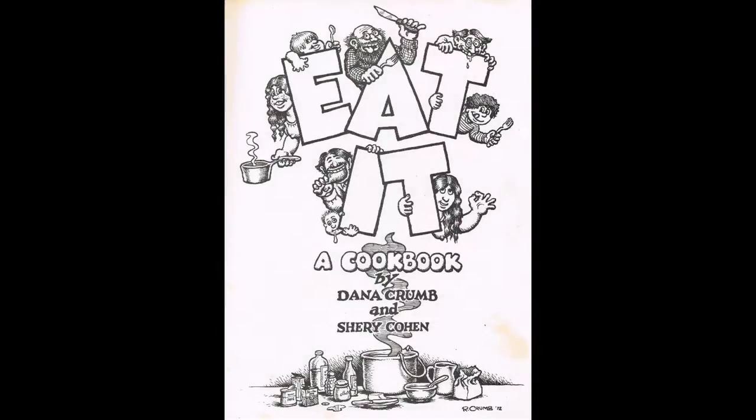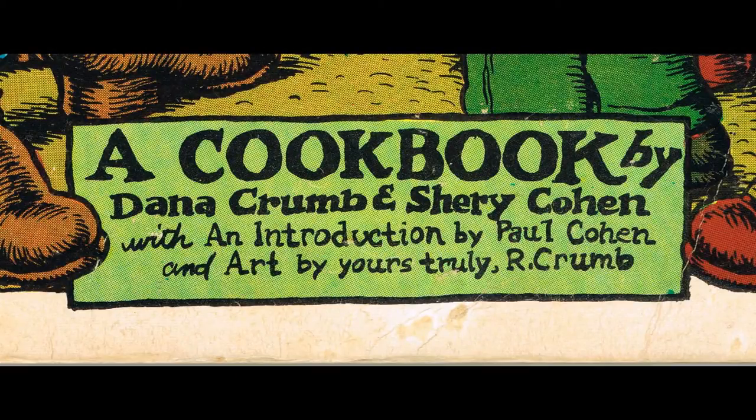Hi again, it's Richard Suertudo with The Paper Eye. Today we're continuing our series on Robert Crumb's various forms of art that he's been involved in since his career started in the mid-1960s. Here we have a book published in 1972 by Bellarofan Books in San Francisco called Eat It. The book was written by Dana Crumb and Sherry Cohen, illustrated throughout by Robert Crumb.